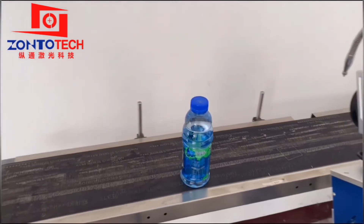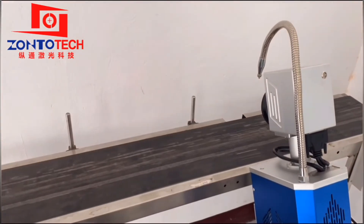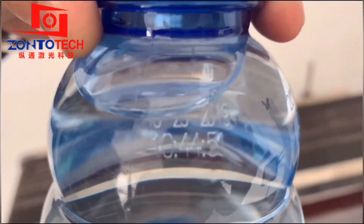After we confirm the sensor position, we can remove the paper and try to mark one. That is the marking performance that we want.